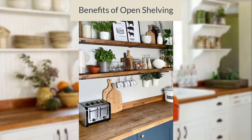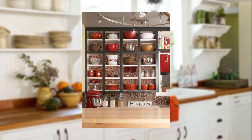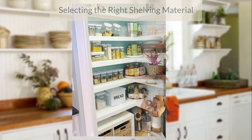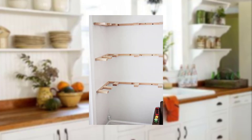Open shelving creates an open and airy feel in the kitchen, allows easy access to your kitchenware, and adds visual interest to the space. Choose sturdy and durable material for your open shelves — such as wood, metal, or glass — that can withstand the weight of your kitchenware.